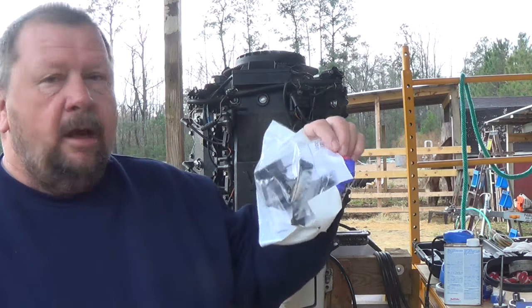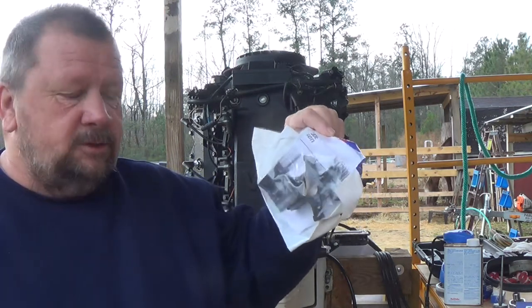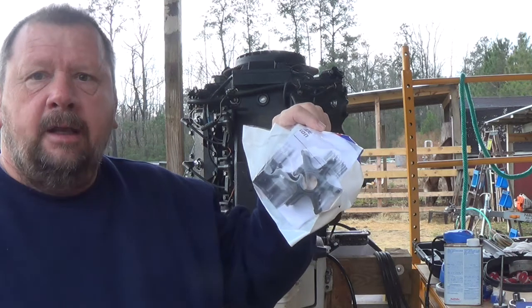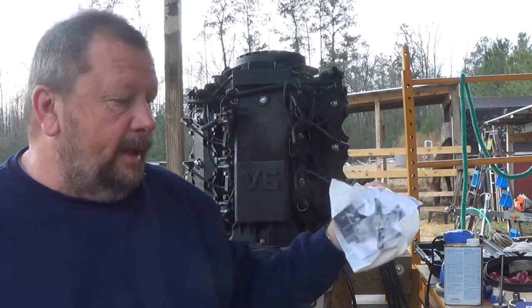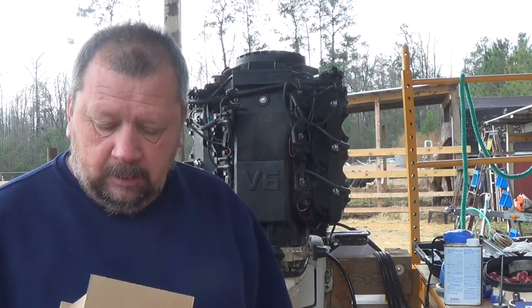I ordered this new impeller and we're going to put that in this morning and I'll show you how we do that. Now when I pulled that motor apart I videoed everything except unhooking the shifting rod, so I'll make sure that I add that when I put it back together so you can see exactly how I did it. Let's get started.